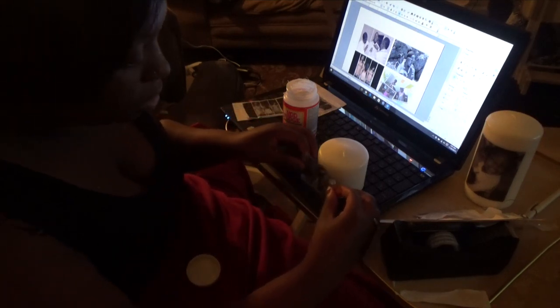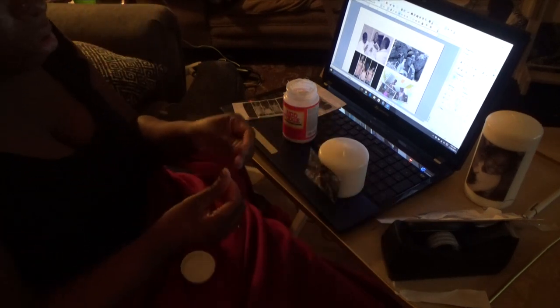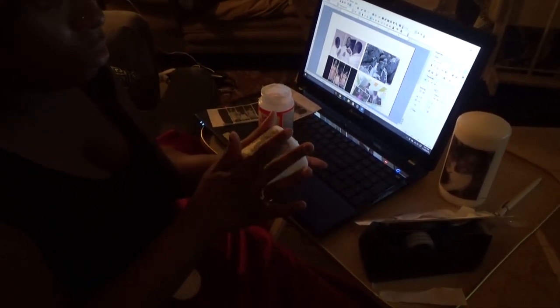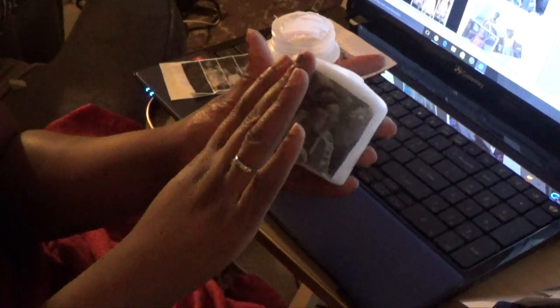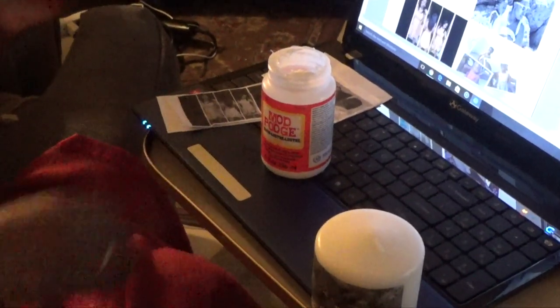I'm going to go ahead and stick this on there. You want to smooth it out and make sure there are no creases or cracks. Smooth it out. You can already see the vision of how you want this candle to be and how it's going to turn out — this is an awesome picture of mommy and baby at the beach. They'll know exactly what memory it is.